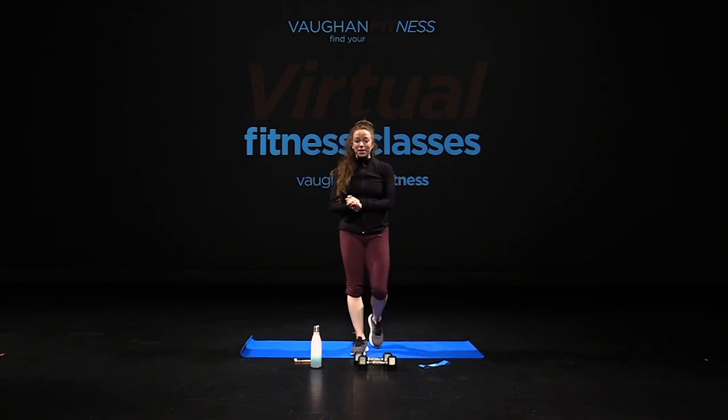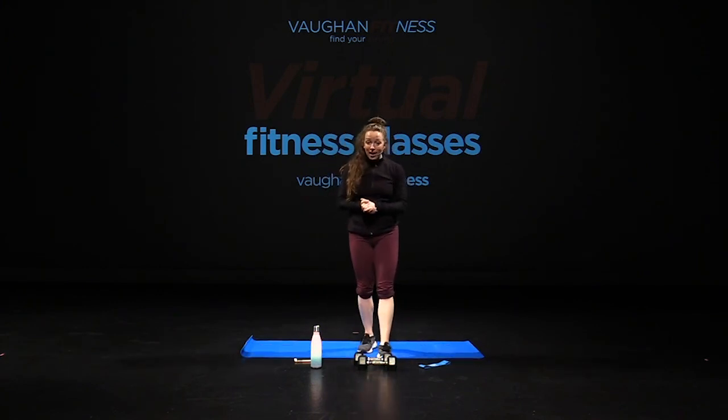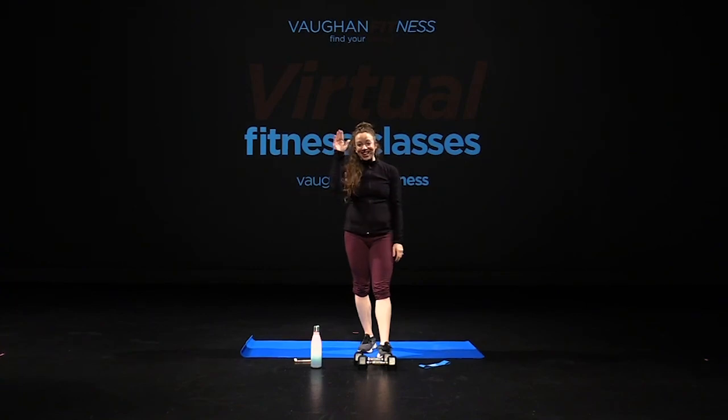Thank you guys so much for joining me today for TBC. I hope you guys enjoyed the class, and most importantly I hope I see you guys in our center soon. Take care.